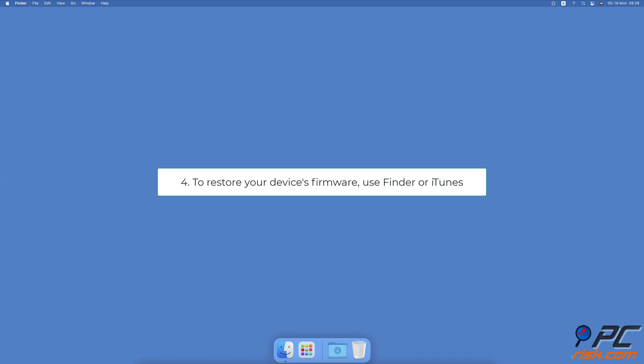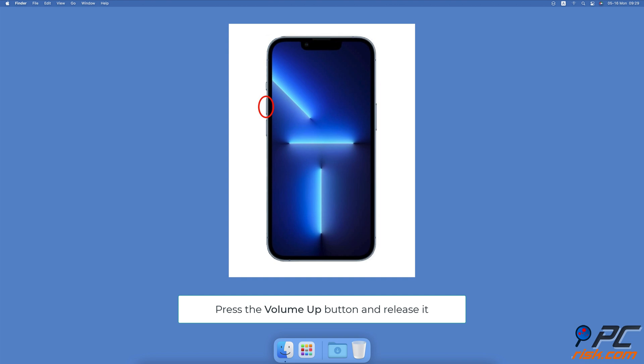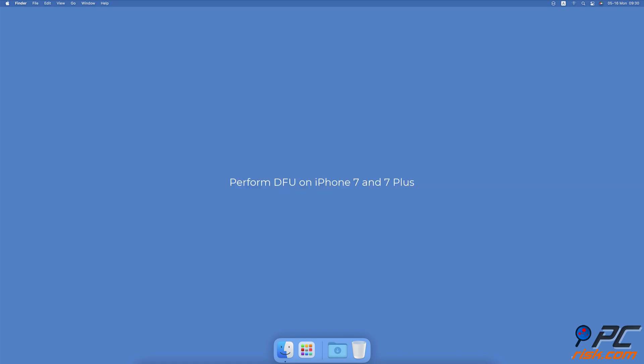Fourth, to restore your device's firmware, use Finder or iTunes. To perform a device firmware update on iPhone 11, 12, 13, and SE: connect your device to a PC or Mac. Press the volume up button and release it, then quickly press and release the volume down button. Now press and hold the side button for about 10 seconds until your screen goes black. Keep holding the side button and press the volume down button for about five seconds. After five seconds, release the side button but keep holding the volume down button for 10 seconds. You should see a message appear on your PC or Mac asking to restore your device — click on Restore iPhone.